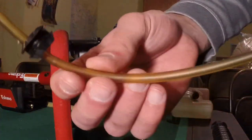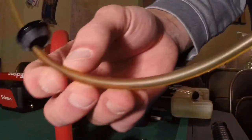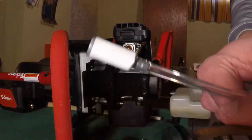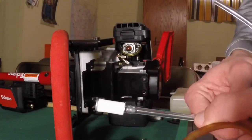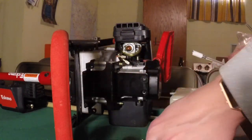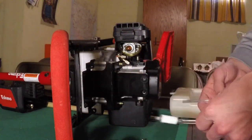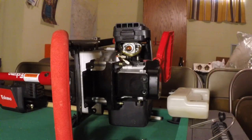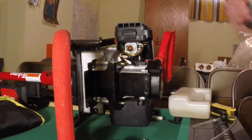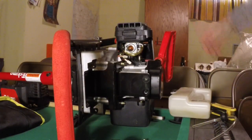This is the old one - look at all that crud built up in there just from sitting. Here's the new one, so clear and clean. I've already taken the old one off so I'm going to show you in reverse what to do. I took it off yesterday and I'm putting the new one on today.